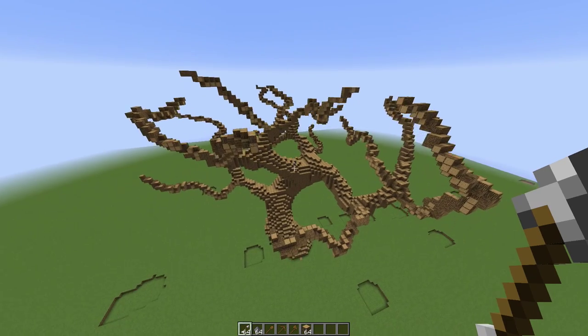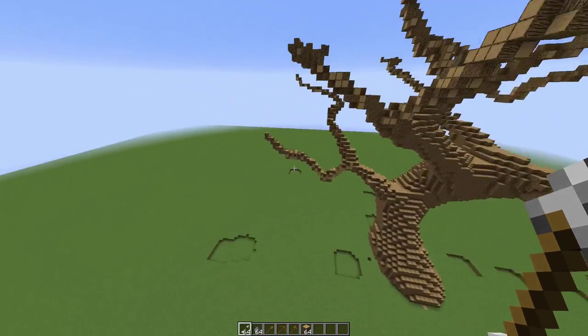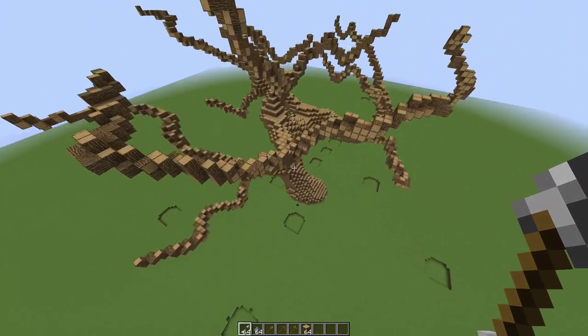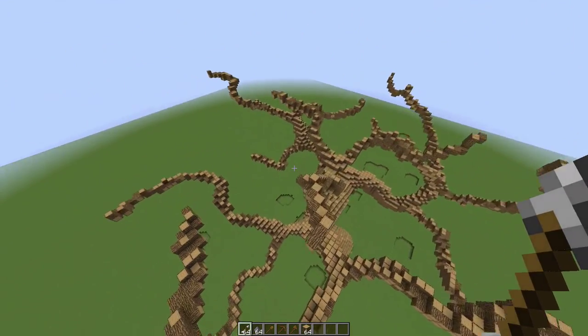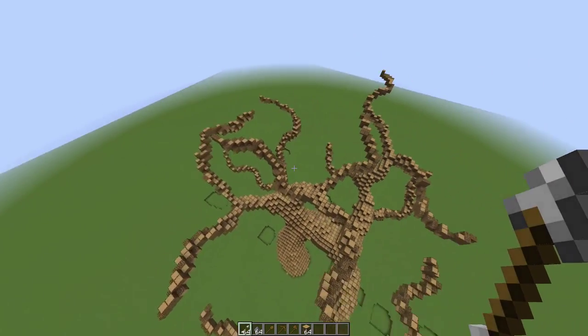Hello everyone and welcome to part 2 of the God Tree tutorial. Last time we were on the medium sized branches and I did a few of them for you guys, and now I have them finished.